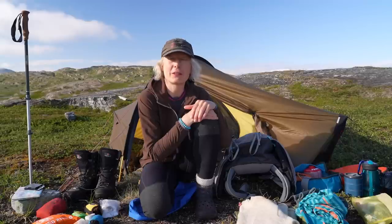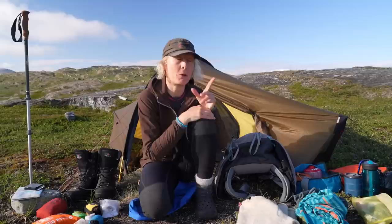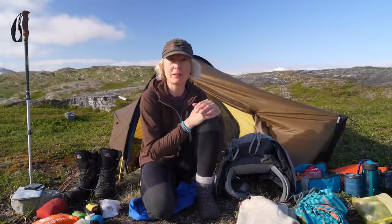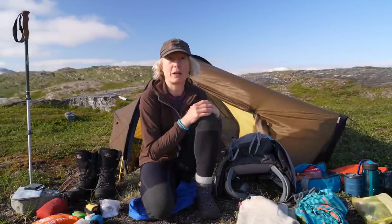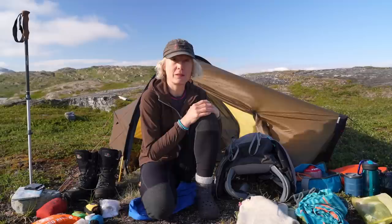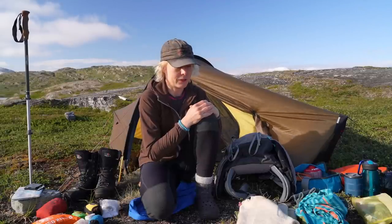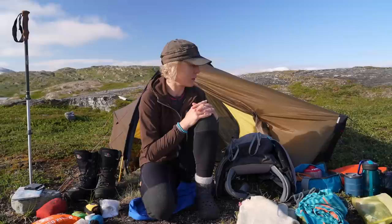Hi everyone, or 'hey' as we say in Swedish. I'm Stina, and I've just about finished a hike up in the Swedish mountains. It's a four day and three nights camping trip. I will show you all the gear I brought on the trip. I don't go for ultra-light hiking, I go for light hiking. There is some equipment I prioritize to be sturdy and weatherproof, and some gear is ultra-light, but others are not so light.